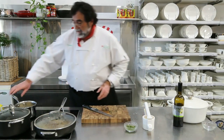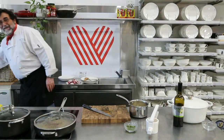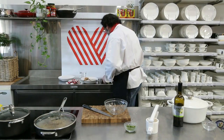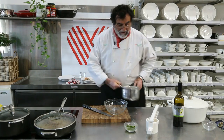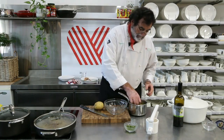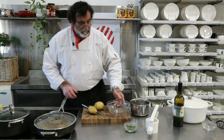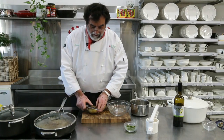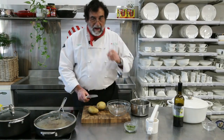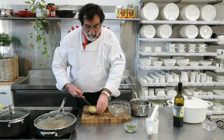So our gremolata is ready. Now I've got my potato here — you'll have noticed that I always do my mashed potato starting with the potato with the skin on. I do believe that's the better way of doing it. It takes more or less the same time to cook, but it prevents too much water getting into your potato, so it's got more flavor — it keeps the flavor in.